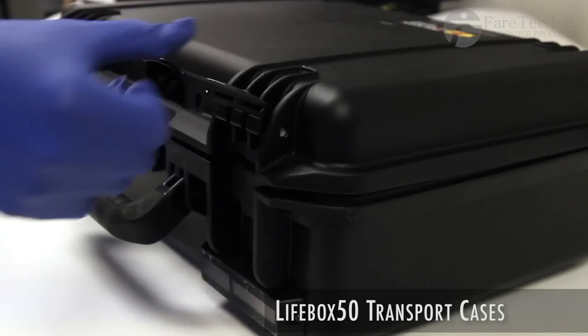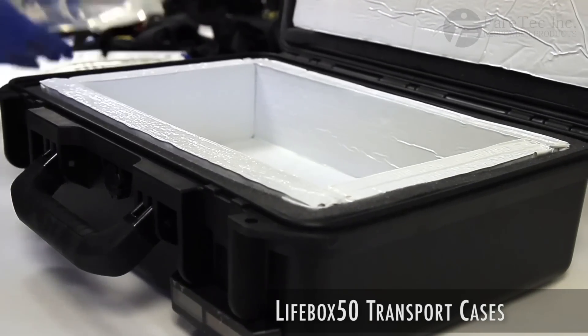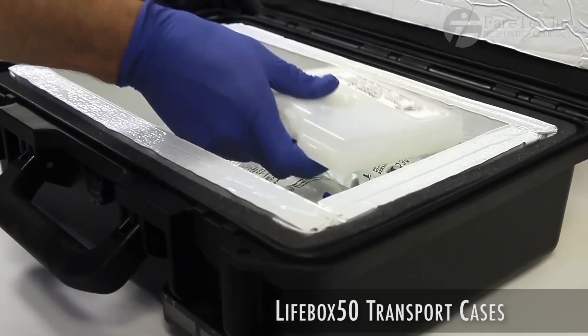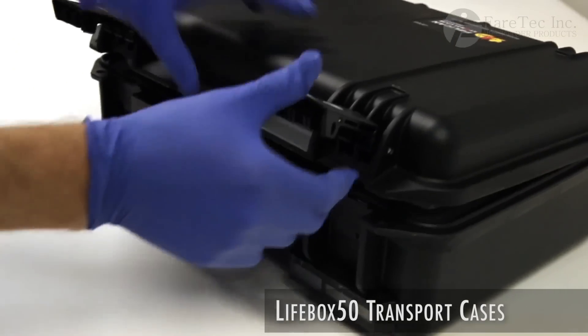The Lifebox 50 utilizes small solid cooling panels which are simply inserted into the box along with the supplies. These are known as phase change materials and have been designed to keep items cold but not frozen.